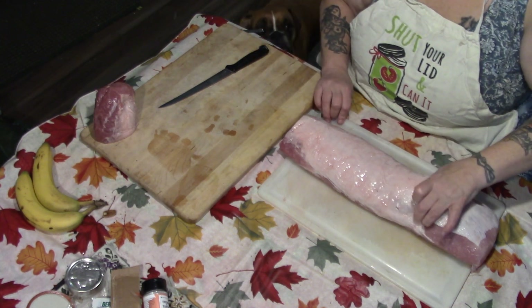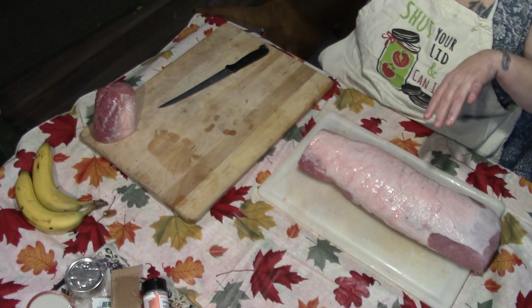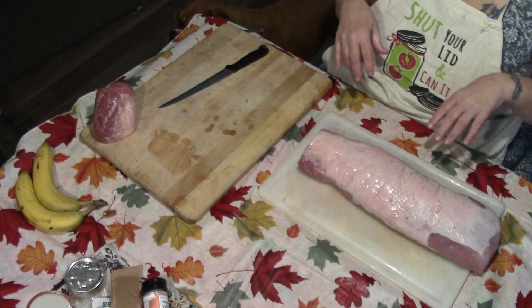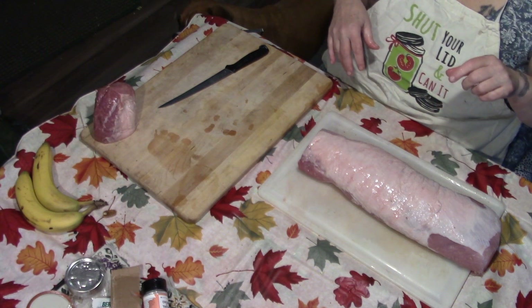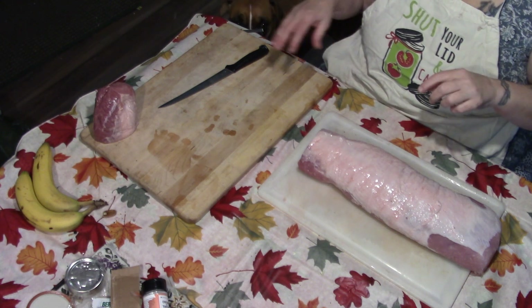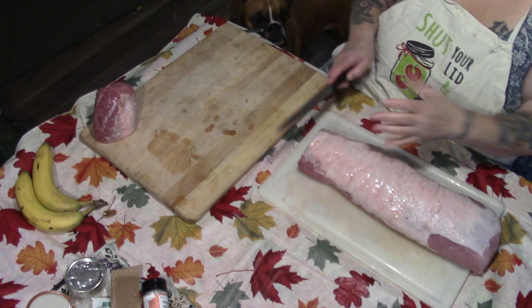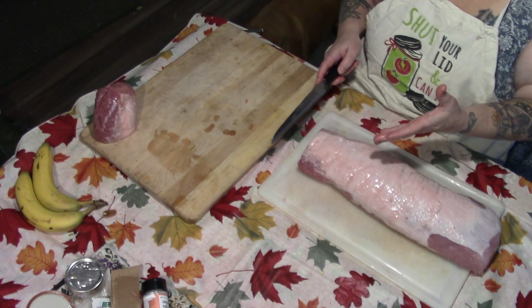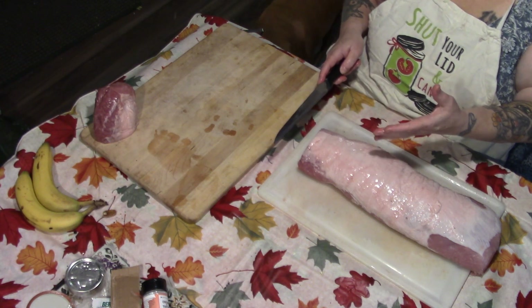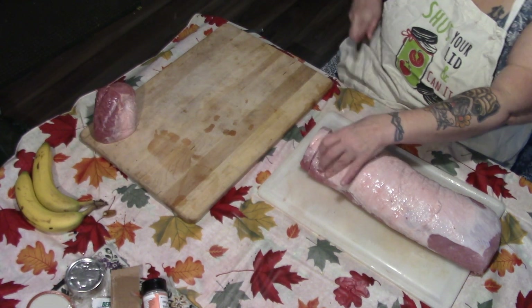How thick do you want these chops, Father? Quarter to a half inch? Three-fourths? Whatever you want. I like them a little bit thicker because then they're juicier. I'm the cook, so I'm going with the juicy pork chop.